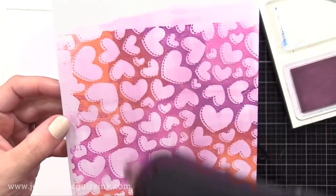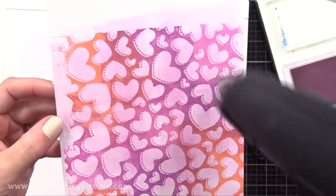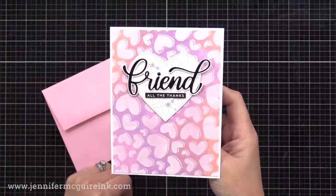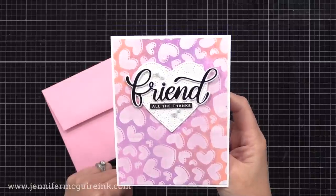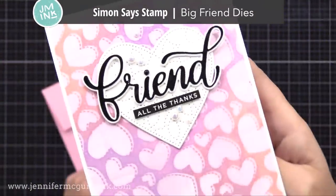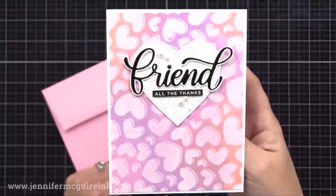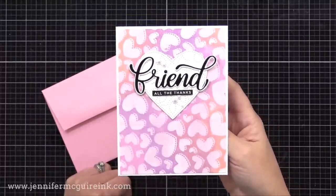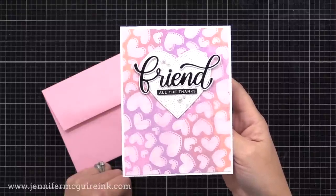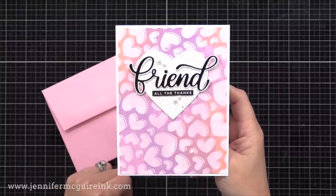So I trimmed that down and added it to a 4¼ by 5½ inch white note card. I kept the rest of the card super simple so that background would show. I added a white heart die cut using the detailed heart die, and I also added a friend layer die cut — this is the Simon Says Stamp Big Friend die set. I cut the shadow from white and the word friend from black. I added a pre-printed Simon Says Stamp sentiment strip underneath it, along with some white pearls. So using a brayer with your stamping ink on your background stamps is another great way to use that brayer creatively — apply multiple colors of ink to a stamp and get more from your supplies.